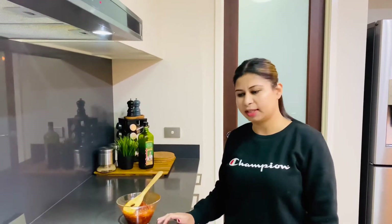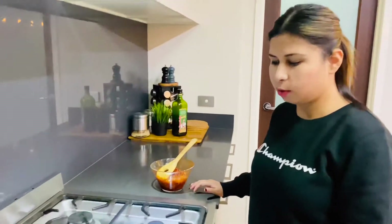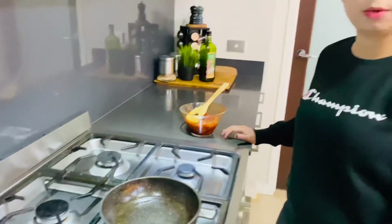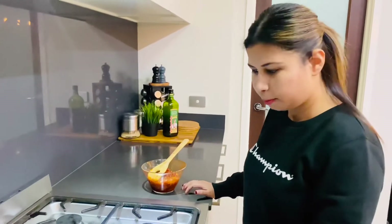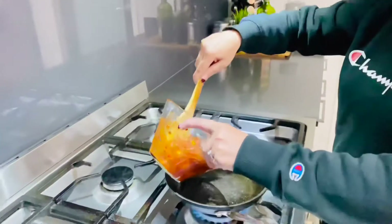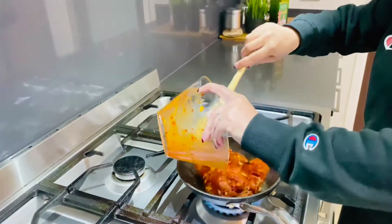Alright guys, now that the chicken's marinated it's time to cook it. I've got a pan heated up with about a tablespoon of oil — you can go with sunflower oil, canola oil, whatever you prefer. My oil is hot, so let's get to it.